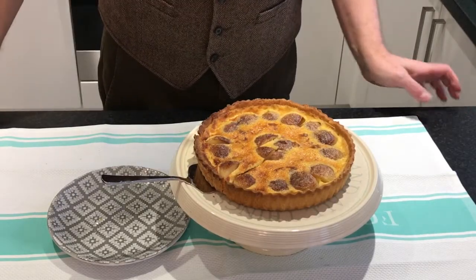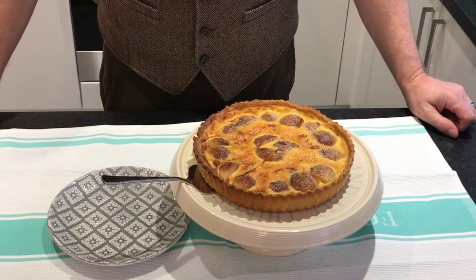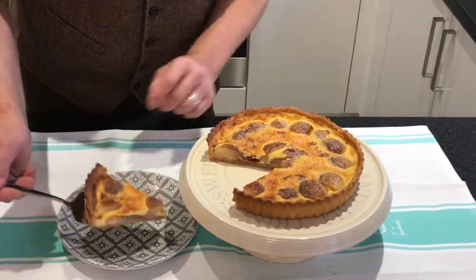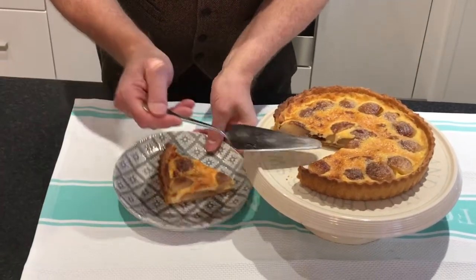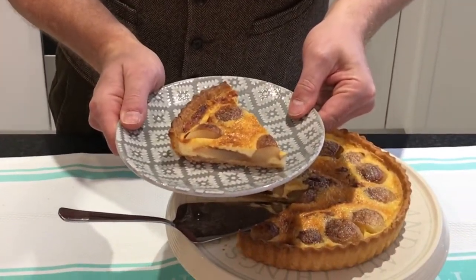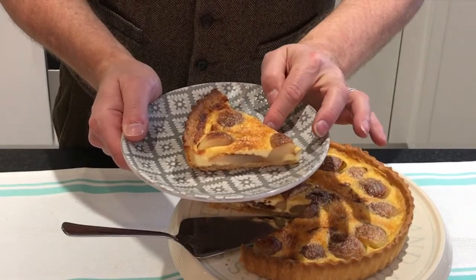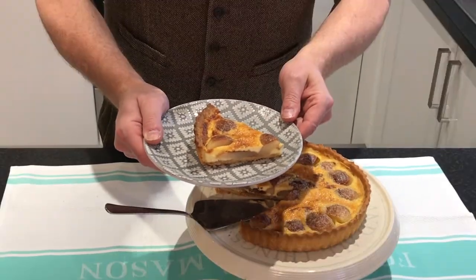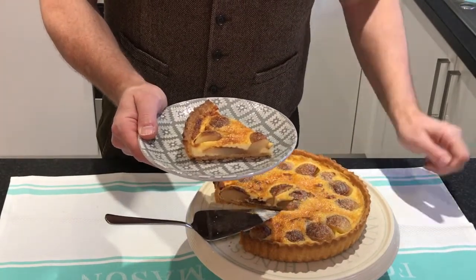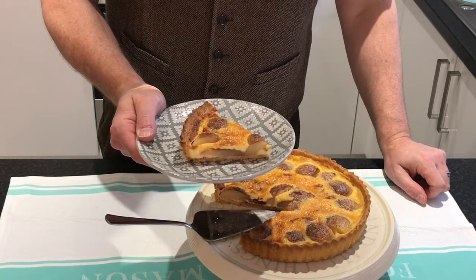It's all cool and I've put it on my cake stand — that's the word. I've cut a slice and just look at that. Doesn't that look beautiful? You've got the layers of custard, you've got the fruit, you've got the crispy crust, the caramelised sugar with cinnamon on top. So there's only one thing left now — a taste test.